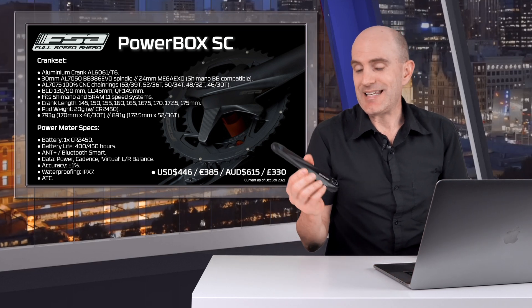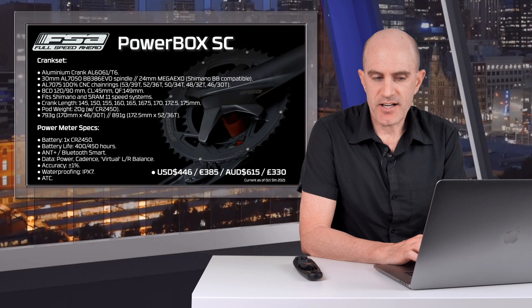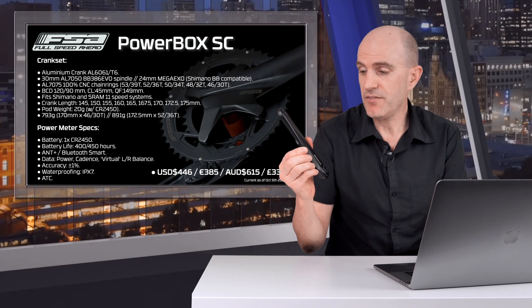Price-wise as listed on their website: $446 USD, €385, $615 AUD, or £330. This is available as a single crank arm, not just the whole chainset. FSA state that any FSA crankset with a 30mm or 24mm spindle can accommodate this left crank and be converted to a power meter crankset. However, there's no listing on their website for this, so I'm not sure about pricing and availability.